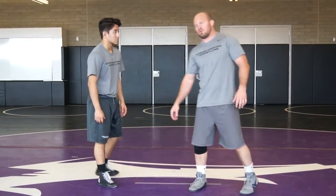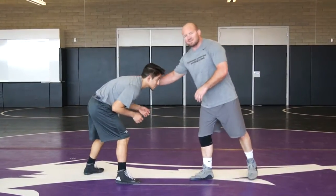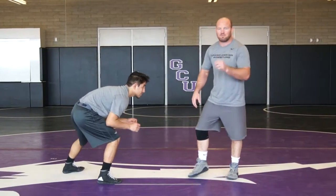Reaction drills, 180 drill. I'm going to rotate this man 180 degrees, set my feet and then pull the trigger.